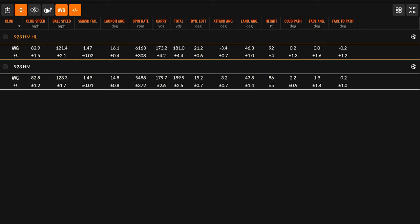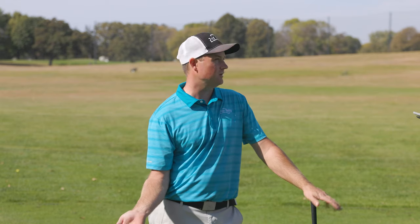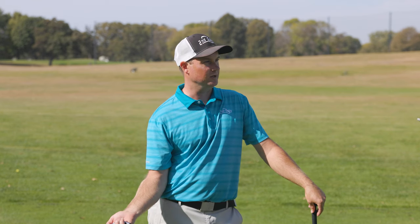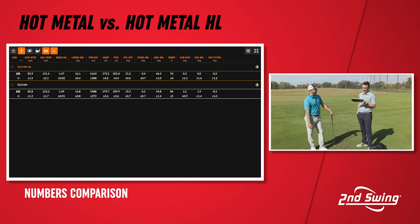The launch angle is a little different because of the loft: 16.1 degrees with the high launch and 14.8 with the standard hot metal — 1.3 degrees of difference. If a golfer is delivering the club in a different profile than what we're used to, that's when we can play around with loft to get them in the right profile. Spin is another key metric — 700 RPM difference on average between these two: the hot metal averaged 5,488 RPM and the hot metal high launch averaged 6,163 RPM. That's going to generate a meaningful difference in stopping power and distance.